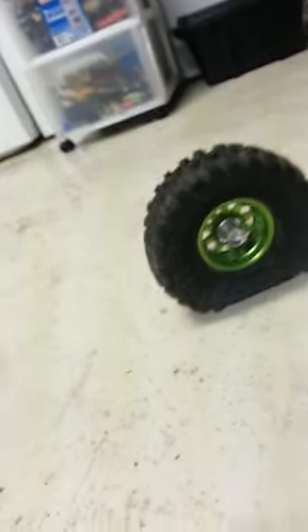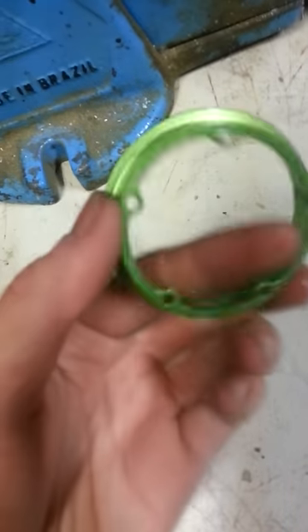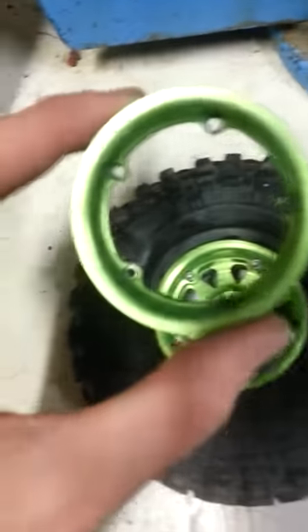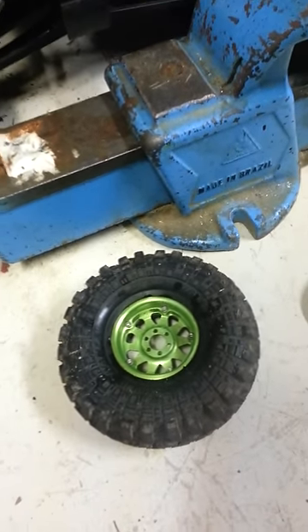So I'll show you the other method. What you do is undo your bead lock — in my case they're bead locks — undo the ring on the back side here, that's this ring here on the inner part. Take those screws out and then put it in the deep freeze.